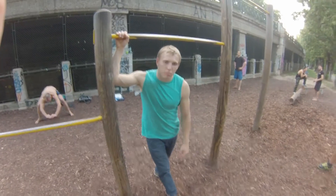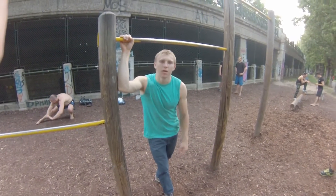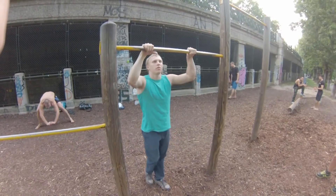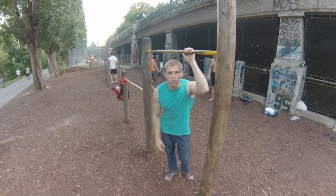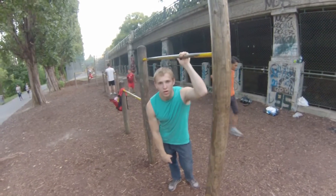Während der Übung müssen Sie mit beiden Armen hier oben dem Körper helfen. Am Anfang ist es sehr wichtig, den Schwung zu verdrehen. Und Sie können mit beiden Beinen Stoff machen.